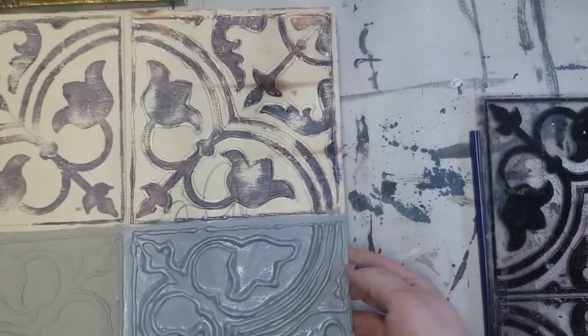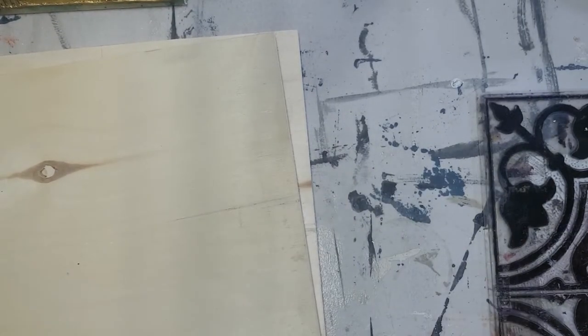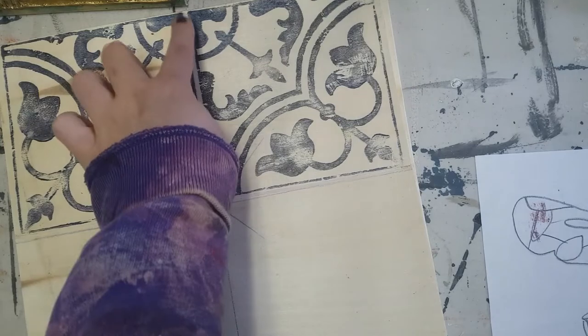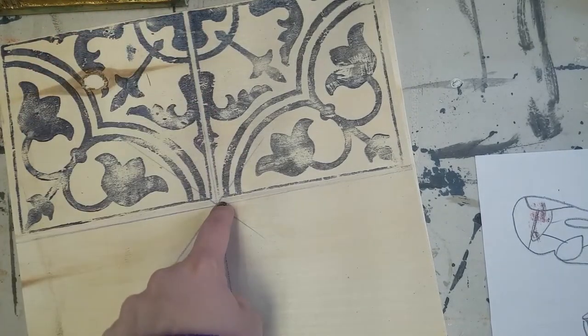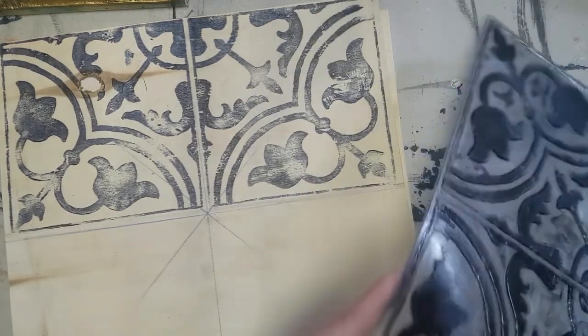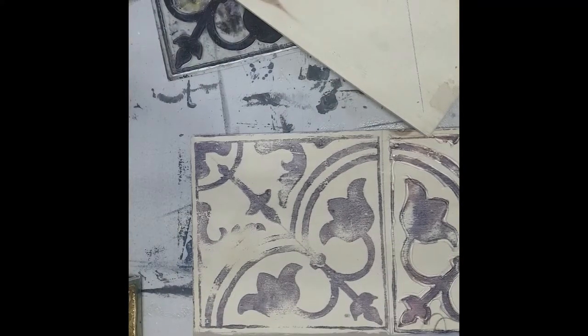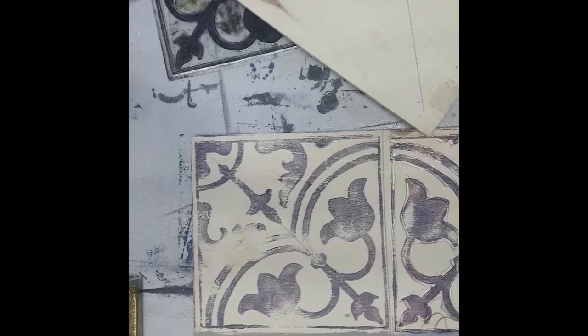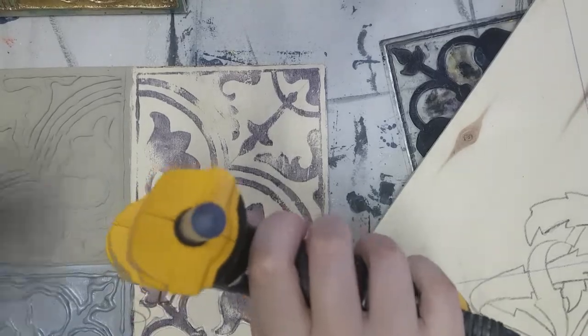Let me show you — that would normally have been the center, but we are making it the center top instead of the center center, so I just flip that around and line it up again. I'm going to show you on this piece all the steps I used to get to the project. As you can see here, there are all my lines.